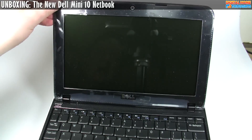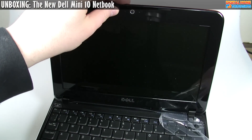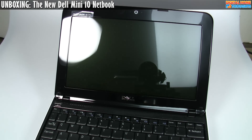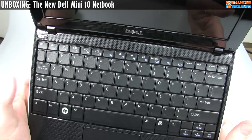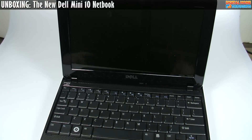Here's the inside of the notebook. Let me peel off the plastic — there's some plastic along the bottom, and there's even more plastic along here. This is something a little bit different from Dell; I haven't actually seen this much plastic before. Here is the inside of the netbook. I'm going to rattle off some of the specs while you take a look at this, just so we know what we're dealing with.